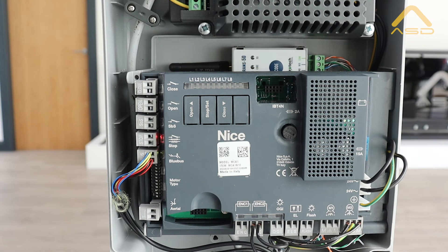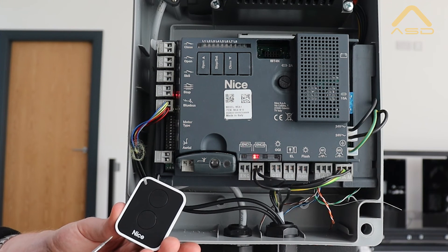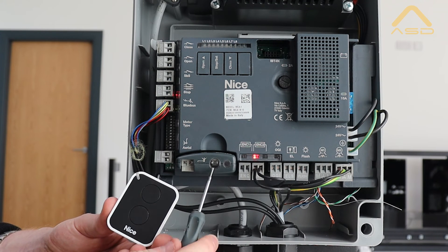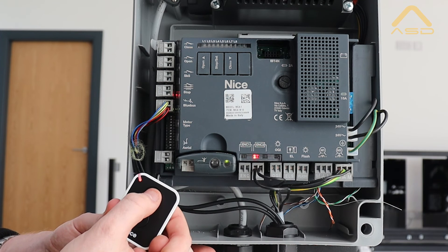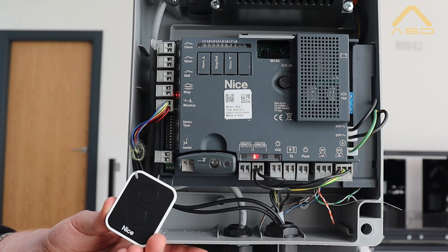Step four: we're going to show you how to pair our Nice fob or remote to our OxiBD wireless receiver, now that we know the gate is fully operational. It's a very simple process - you can see here on the OxiBD there's a button; press and hold that button until we get the green LED on solid. Now that we've got the LED on solid, come over to the remote and press and hold the button until we get three flashes from the OxiBD. The remote should now be paired. Wait for the green LED to disappear and then test the remote to ensure it is operational.